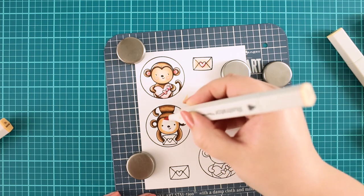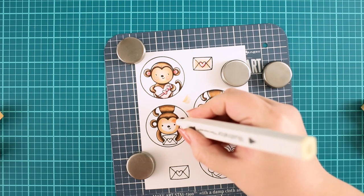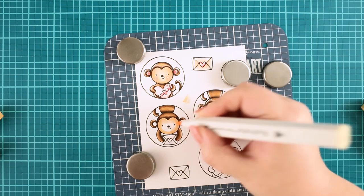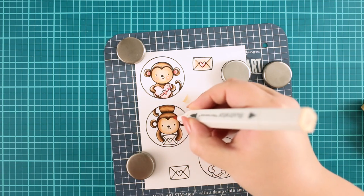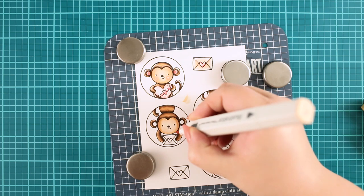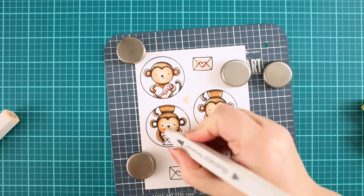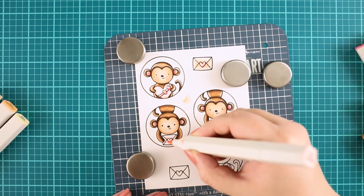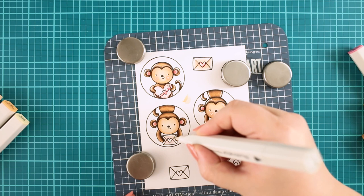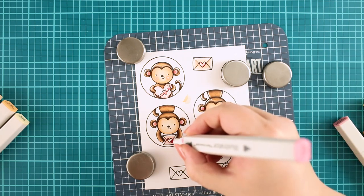I continue with the same color, blending from the darkest to lightest. If I feel I don't have enough contrast, I repeat the entire process once more. For the face, I have used pale tan, linen, and cream colors. I have colored the envelope to a light pink color with blossom, pink tint, rose blush, and fruit pink.